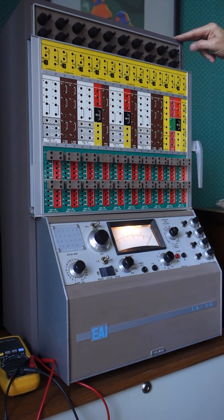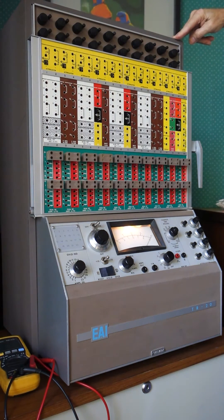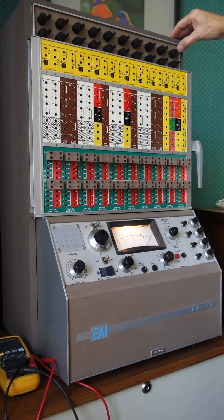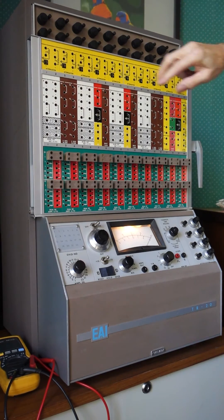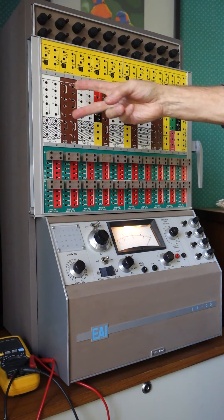They would then come back and plug it into the unit and get their results. On the front, we firstly have — using the correct terminology — these are referred to as coefficient attenuators, basically potentiometers. They're patched through to this yellow area in the patch panel, referred to as the coefficient attenuator patching area. The area below that gives you access to all of the various integrator network and nonlinear components that this unit could be set up to have.